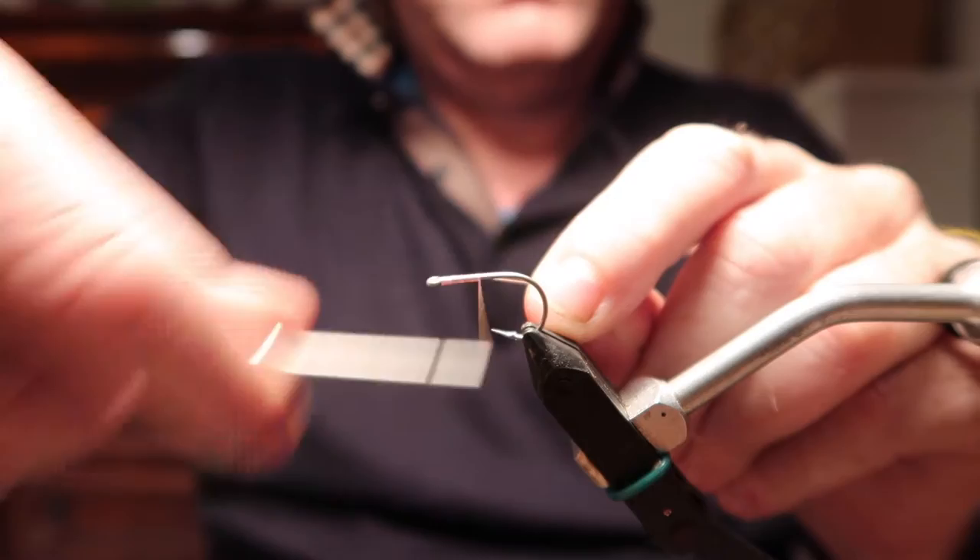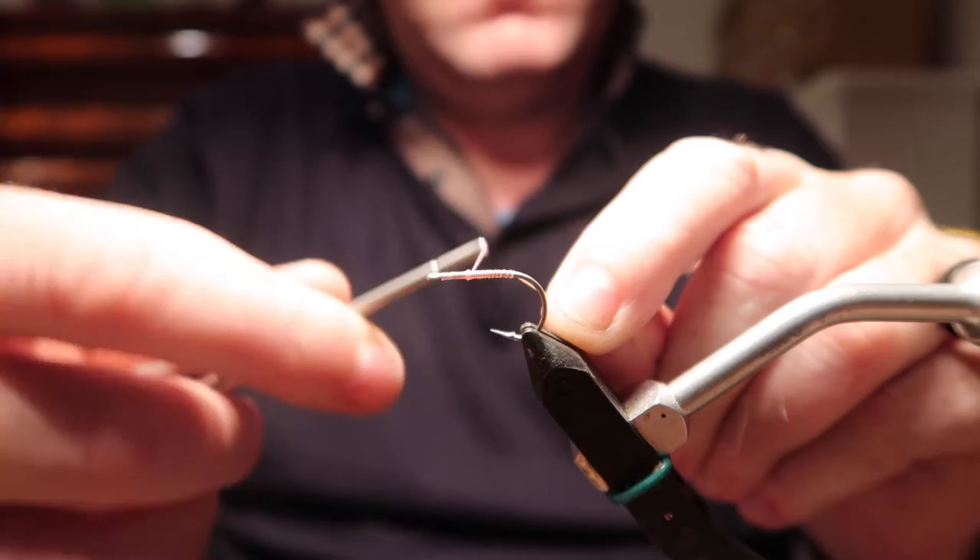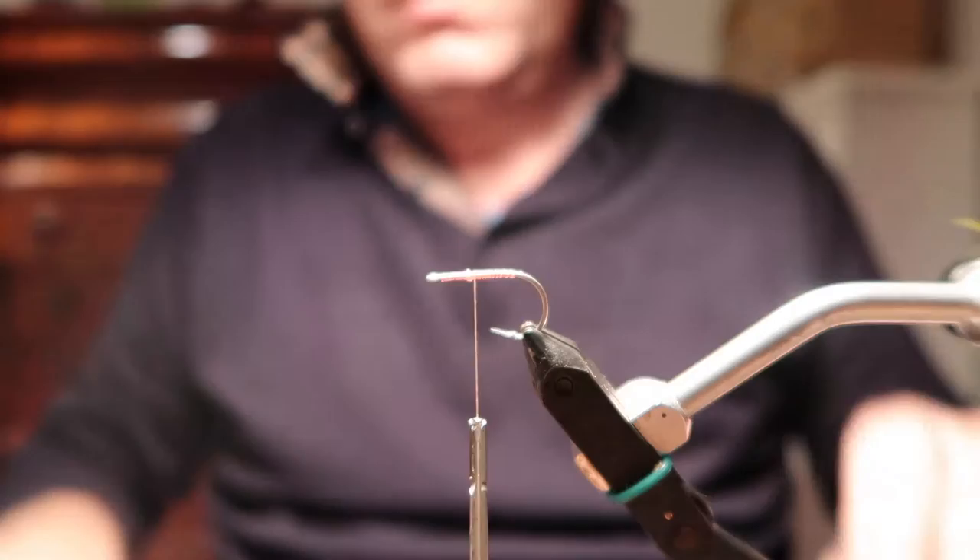This little crab pattern was, I believe, designed for bonefish. Thread body as usual, and I'm going to put on some lead eyes and make a little bump to prevent them from being drawn forward.